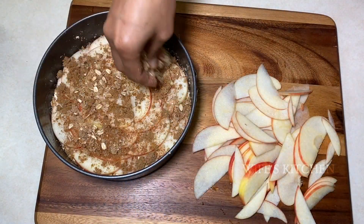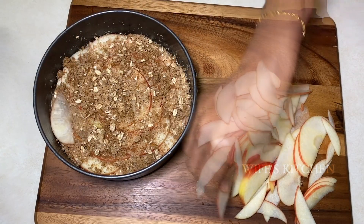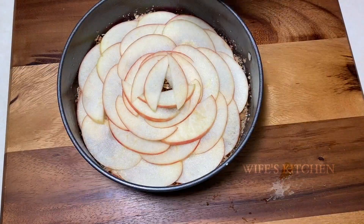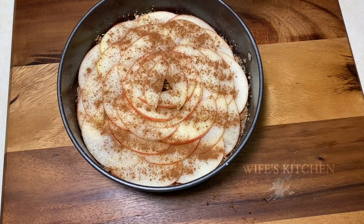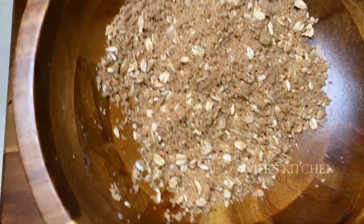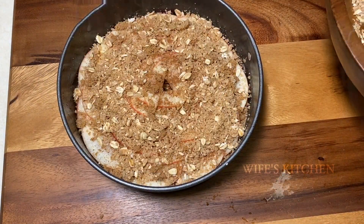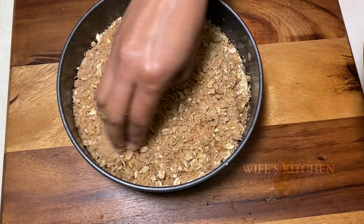Add a little oil. Then add a little more apple and a little cinnamon powder. Add a little more oil on top.